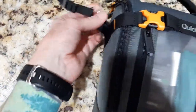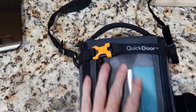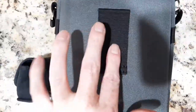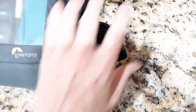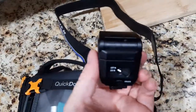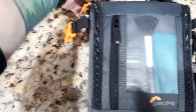I just want to point out this bag comes with strap attachments but no actual strap, so I'm actually using my camera strap as the shoulder strap. Otherwise you carry it by hand or put it on your belt. I'll take the quick release strap off and pop this open.